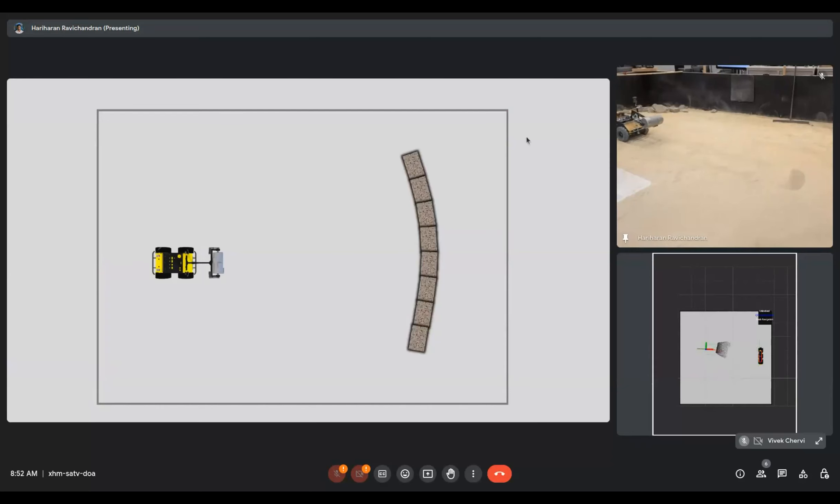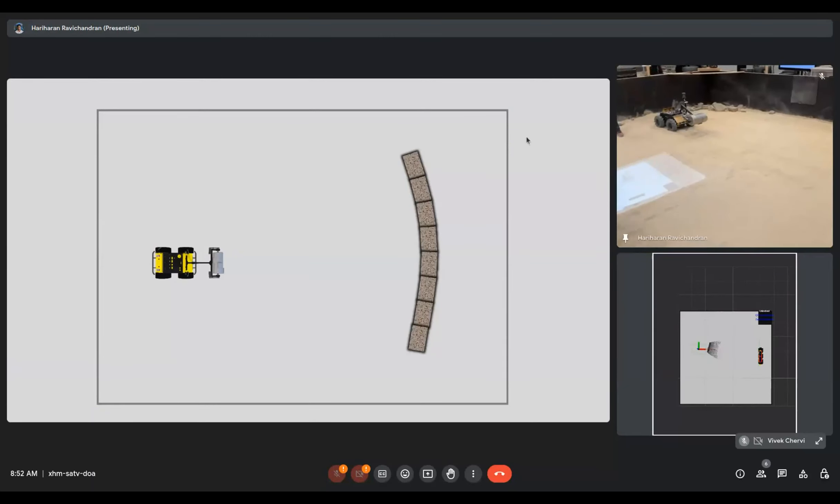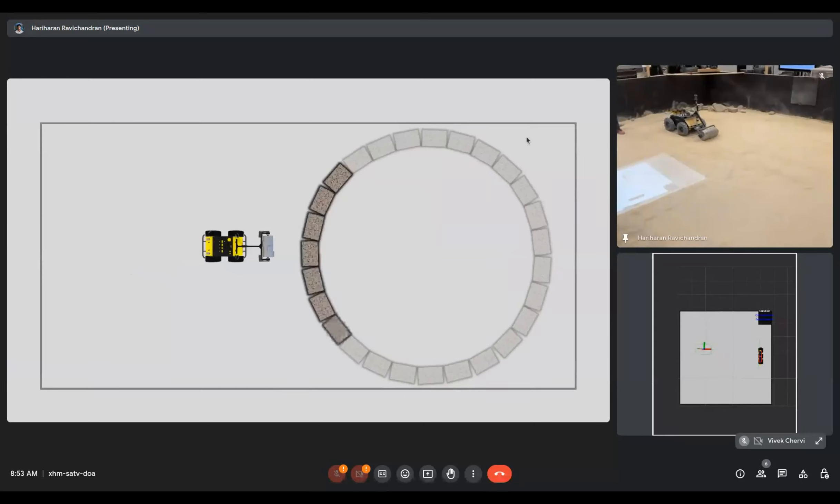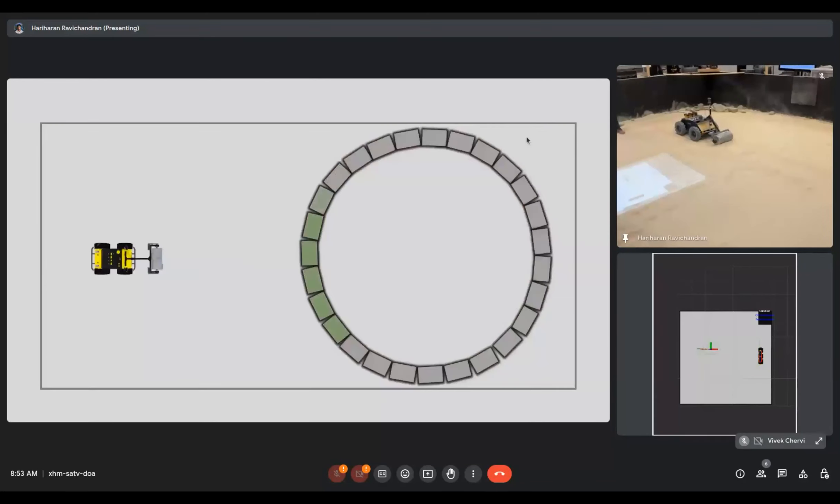So why do we need a task planner — why can't we just randomly visit all segments and deposit material? For a case with only eight sections, any order might work. But consider building a circular berm: if we randomize execution and the robot starts building segments immediately in front of it, after a point the already-built berms will hinder access to the regions needed to complete the remaining sections. Considering cases like these, we developed the task planner, which accounts for all combinations and sequences of berm segments, prevents blockages, and gives the optimal plan to be executed.